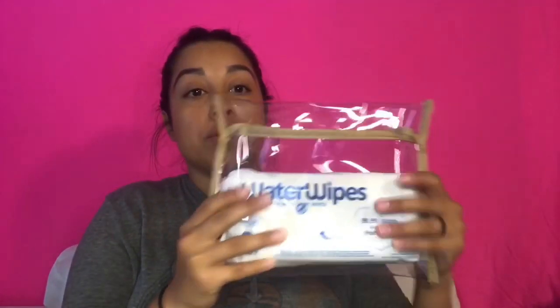In front of me are newborn diapers. I don't know exactly what size my son is going to be, so I'm just going to use newborn as an example, and if he needs size one right away I'll change it. I just want to see how everything fits.